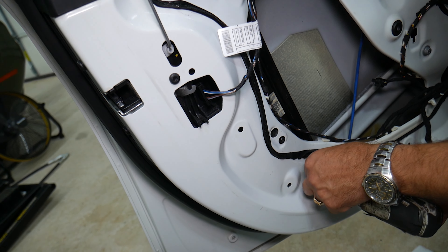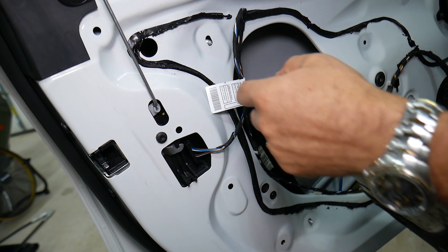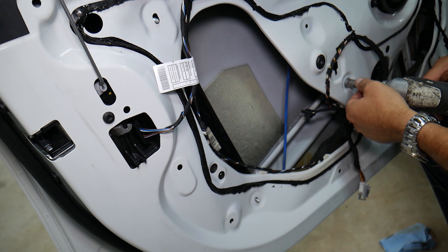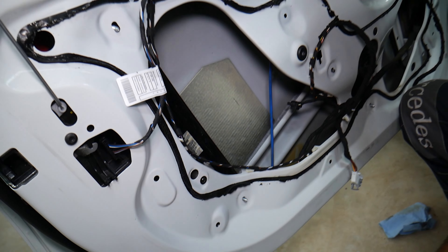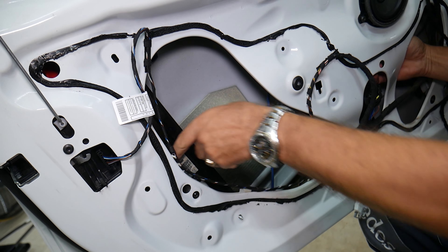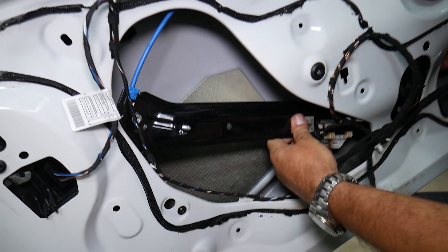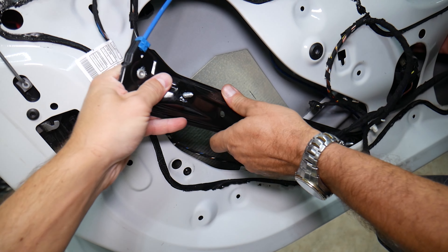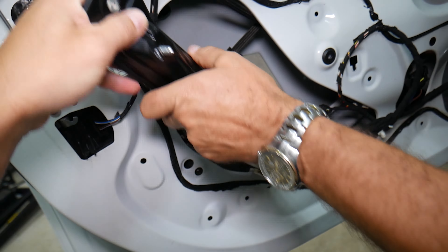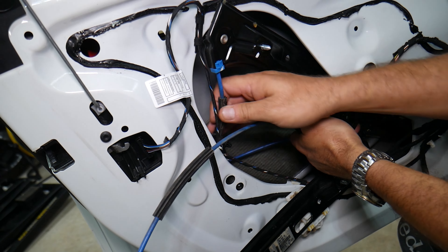Next we're going to disconnect that wire. We have these two notches — press towards each other. If it doesn't want to come out, go up, push it up, press on those, then pull it out. It disconnected. Next we're going to get pliers and squeeze that wire — that cable here needs to push in. A couple of nuts, 10 millimeter.